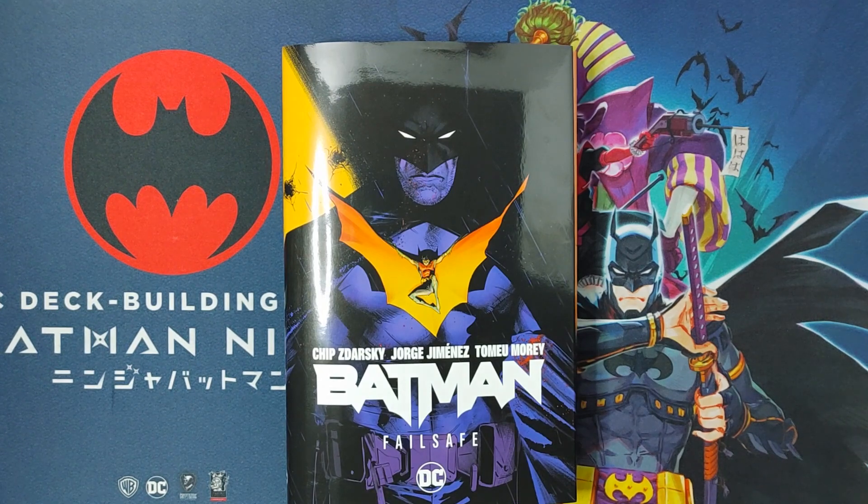Welcome back everyone, this is Armando Allday, back with another video. In this video, I'll be doing an overview of Batman Failsafe Volume 1, the hardcover. I'll be talking about a little bit of the story, the art, and of course, if it's worth your purchase or not.